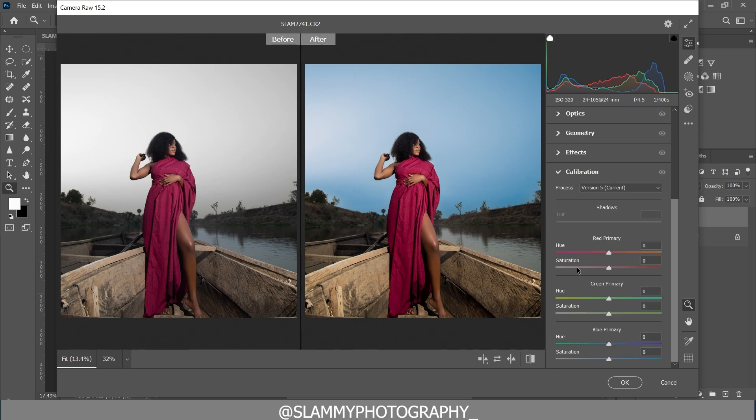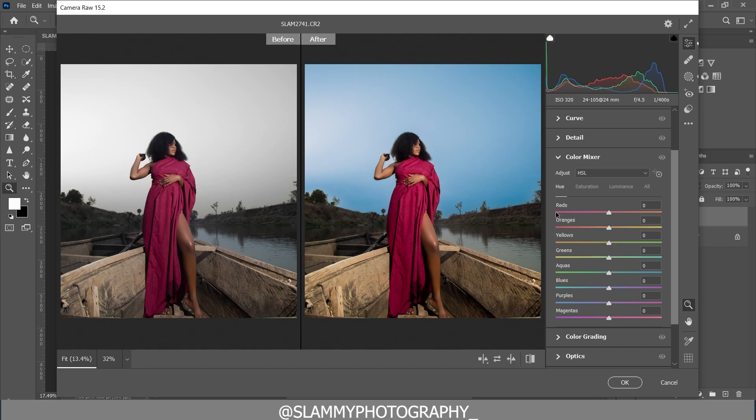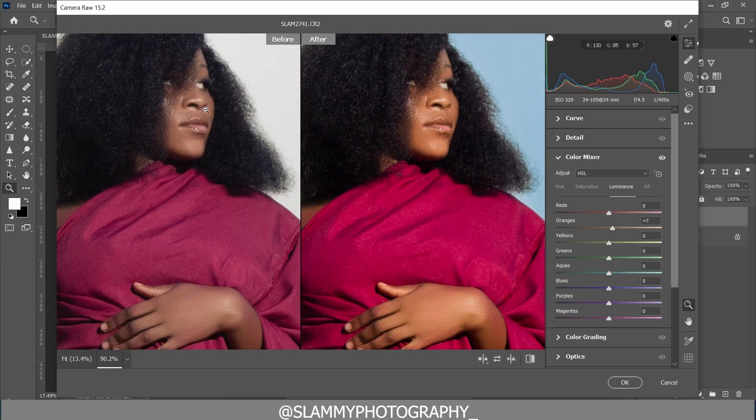Next, go to the Calibration section and increase the saturation of the blue slightly. Then go to the Color Mixer — saturate the reds and the oranges to pop the skin tone. Come to the hue of the blue and adjust it to your taste, choosing any hue that complements the skin tone. You can also desaturate it a little since we already saturated it from the sky mask. In Luminance, increase the luminance of the orange slightly to pop the skin. You can now see the before and after — we're heading in the right direction.